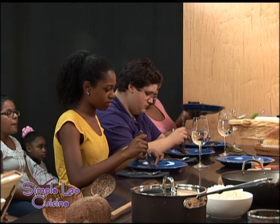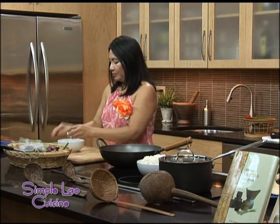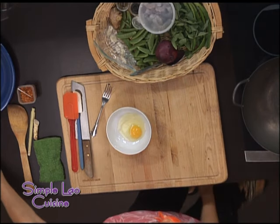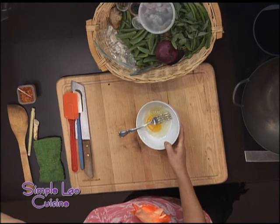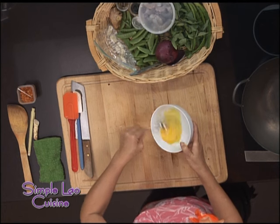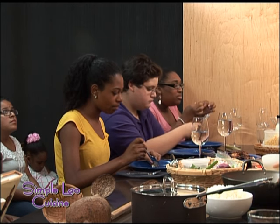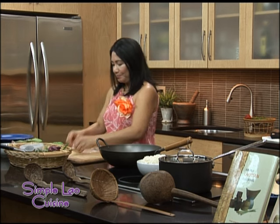Let's make shrimp and basil fried rice. Let me beat my eggs here — one egg. Beat that, get it ready. Now let me chop my garlic.